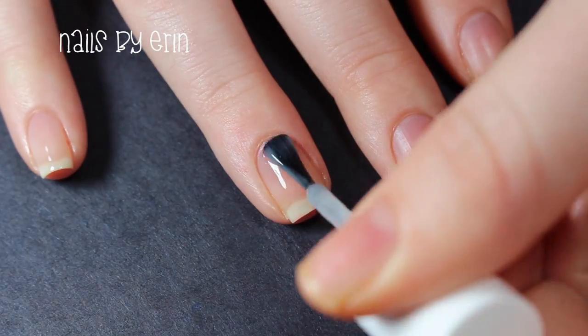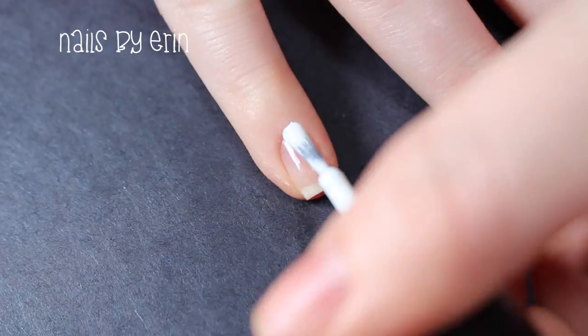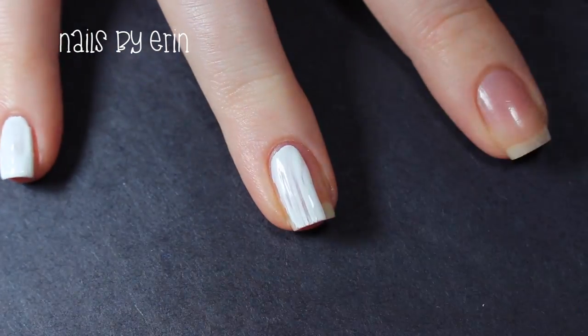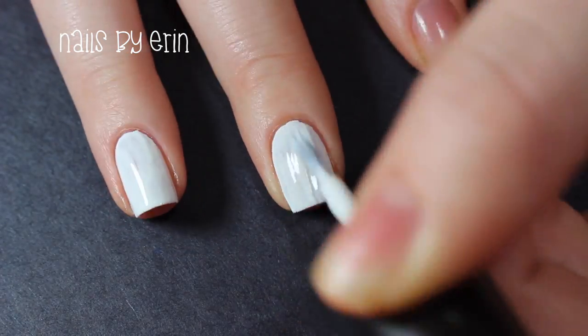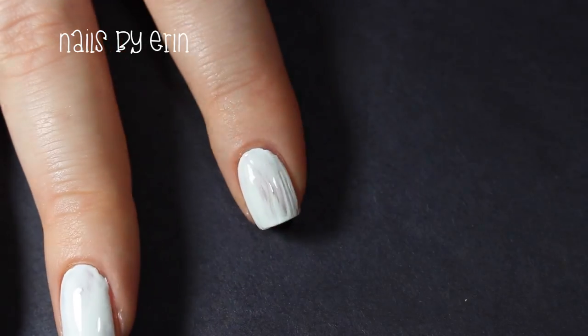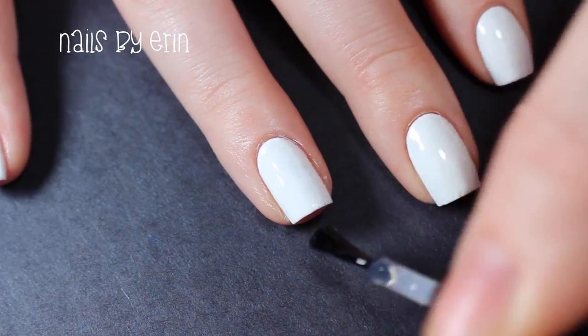I'm starting off by applying a base coat. Then I'm painting all of my nails white. Since I'm using vinyls and I want the white base to be completely dry, I'm applying a layer of top coat over the white nail polish.